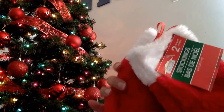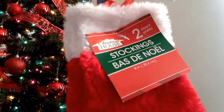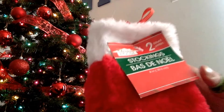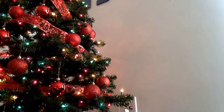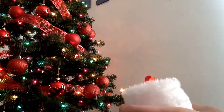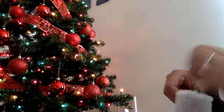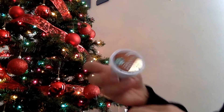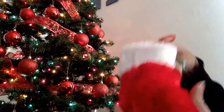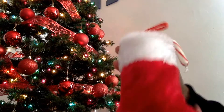I got these at the dollar store — you get two little mini stockings for a dollar. To make the stocking stuffer, take your stocking and add in peppermint, one pod, and a candy cane. And that's it.